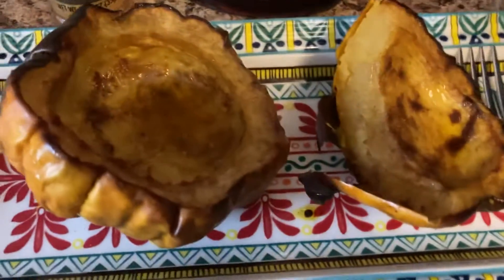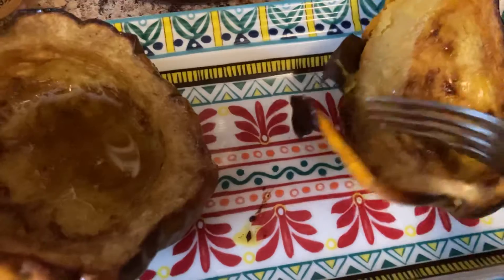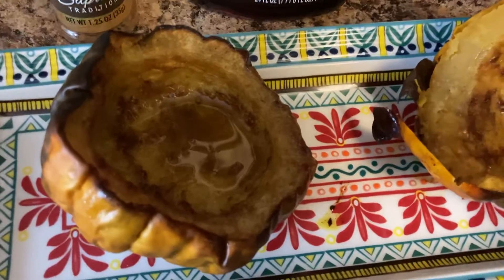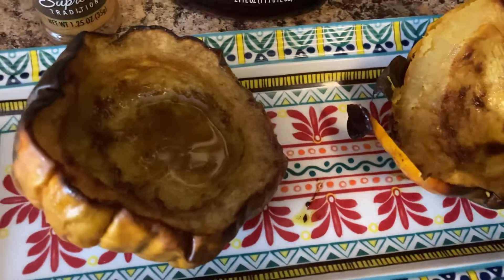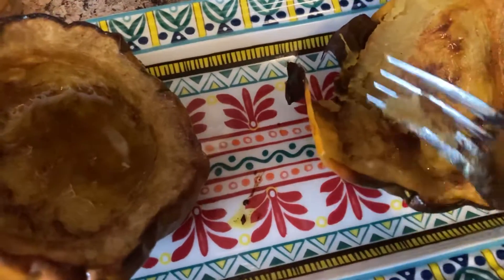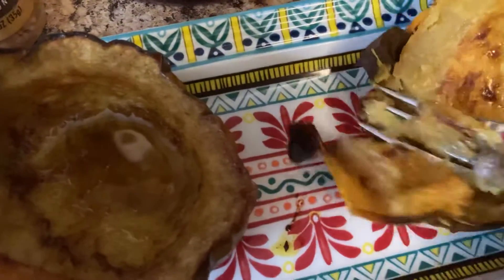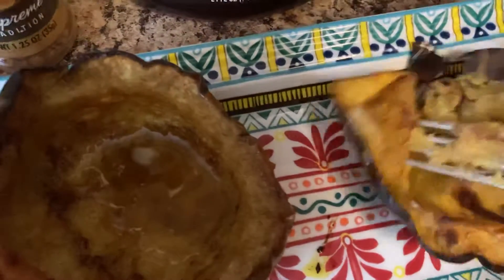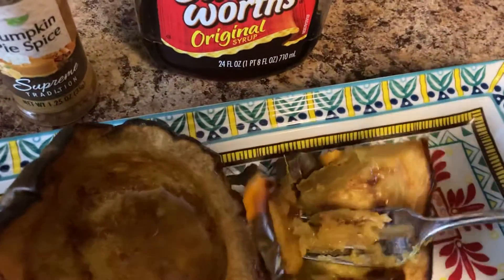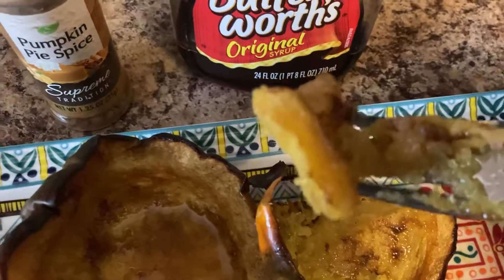I'm going to let you see the consistency of it because it is so delicious. Now they suggest you slice it, but I couldn't — the shell was so hard, or I didn't have a knife sharp enough — so I just cut it in half and proceeded to roast it like that. But I want you to see this — I'm trying to get it off the peeling without destroying it. Look at that!